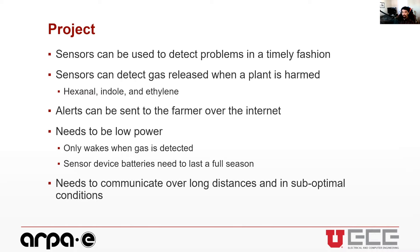A possible solution is adding sensors that can detect problems in a timely fashion. These sensors would be sensitive to gases released when a plant is harmed. The main gas being detected is hexanol, though other gases can be detected as well. With this sensor network, alerts could be sent to the farmer over the internet, allowing them to quickly identify problems in their field and save more crops than with regular visual inspections.